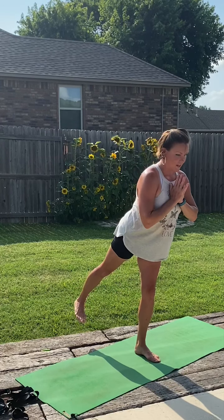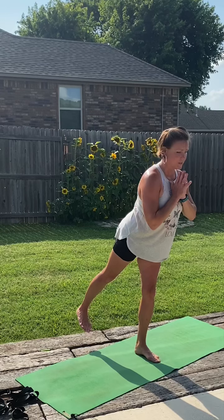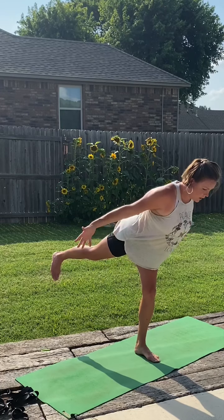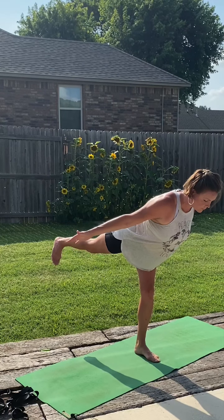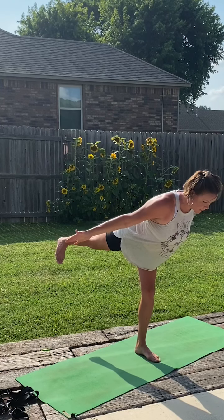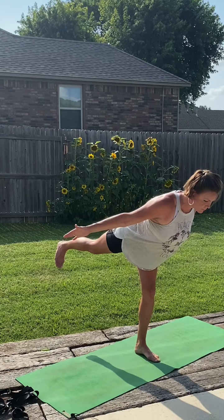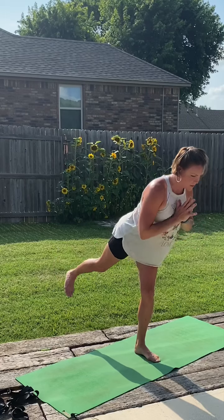Coming to the other side. Deep breath all the way up, hands into the heart center. Shifting the weight over to that right foot. Draw the belly button back to the spine. Tip forward — take that left leg behind us and flex the foot. Squeeze that kneecap up towards the hip. Most important thing here is to activate that leg, make it strong. Squeeze the tush. If we want to, we can dip into it a little bit more, keeping the hips level. Arms out to the sides. One more deep breath here.